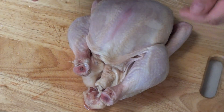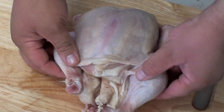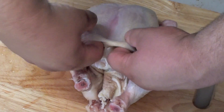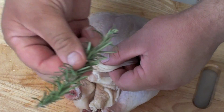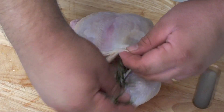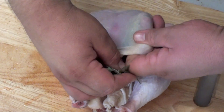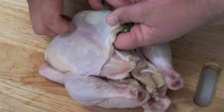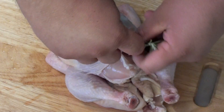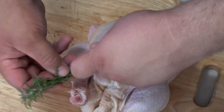Now this next step is completely optional, but I've just made a slight cut just on the front of the skin here where the legs are, just so I can lift this skin up. I've got some rosemary that I picked from the garden — just stick it just under the skin there. This will give it a bit of extra flavour. Just do the same for the other side.